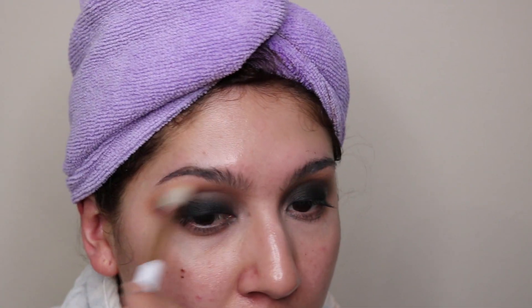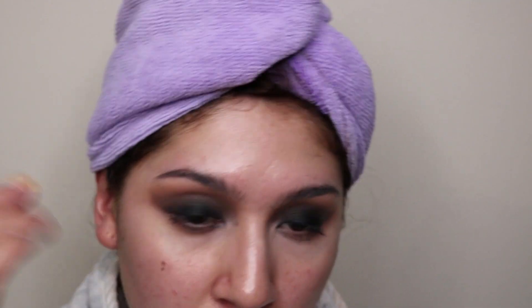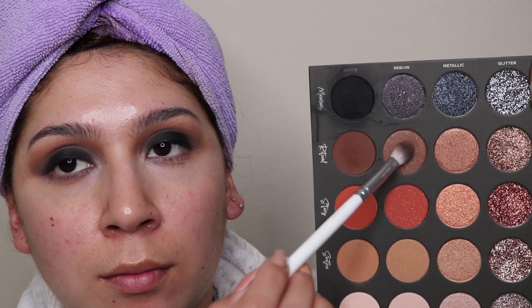I go in with my Jaclyn Hill x Morphe collab, number 31 brush, and start blending everything — it's perfect. Then I go in with my round brush again just to make everything look cohesive and make sure the Smooth shade isn't lost and my transition shade shows. Because of all the blending, I feel like the black was lost a little bit, so I start adding the black again — it is so pigmented. Once done, I add the Ritual Sequins for a little bit of glitter in the lid, because I will add more glitter later in the video.